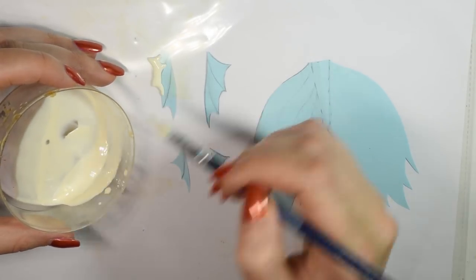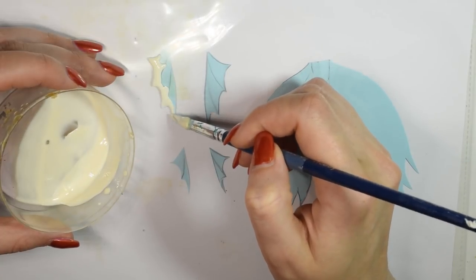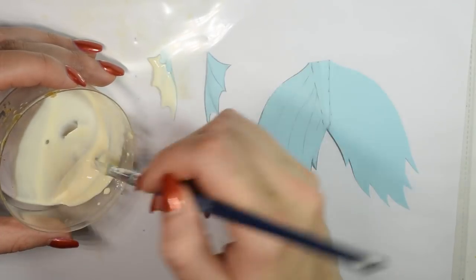Don't worry if you can't get the points of the fins to get really sharp, because once this is all dry you can just cut the excess away.